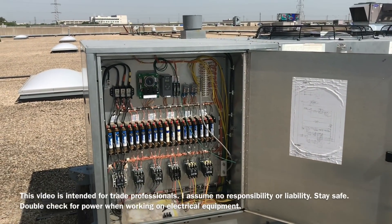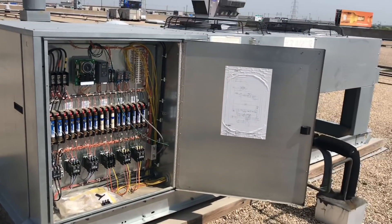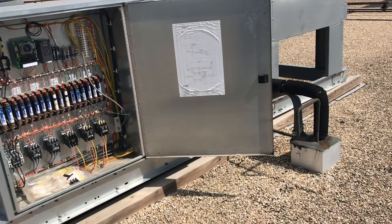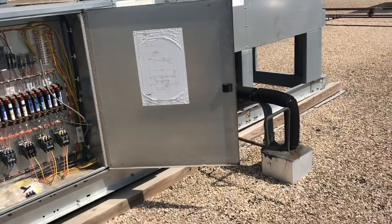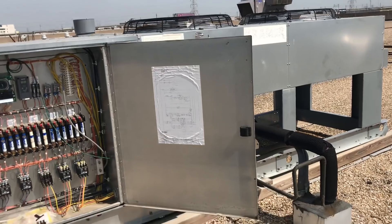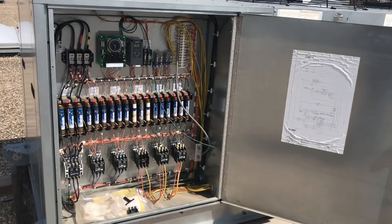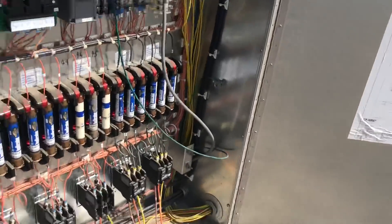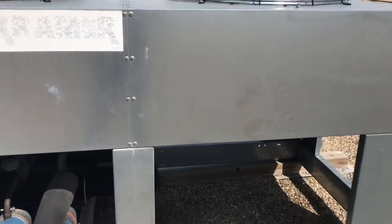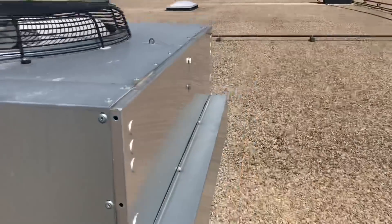I'd like to do a two or three part video series on troubleshooting some basic refrigeration equipment - walk-in coolers, freezers - go over the controls, go over troubleshooting the compressor, and go over what your normal operating pressures, temperatures, and superheats should be. Everyone troubleshoots differently but we're all trying to get to the same goal, which is to obviously get the equipment fixed.